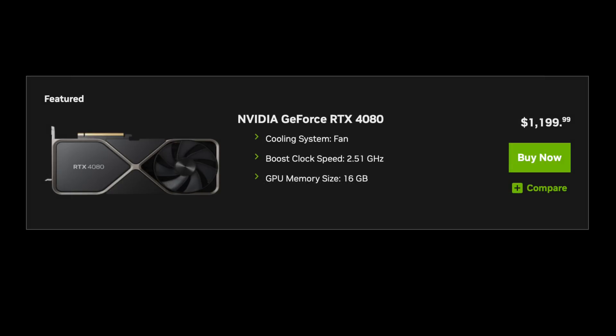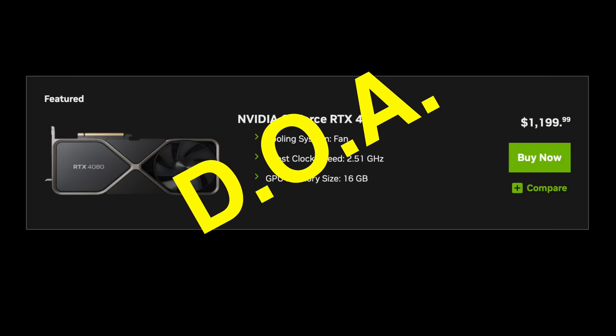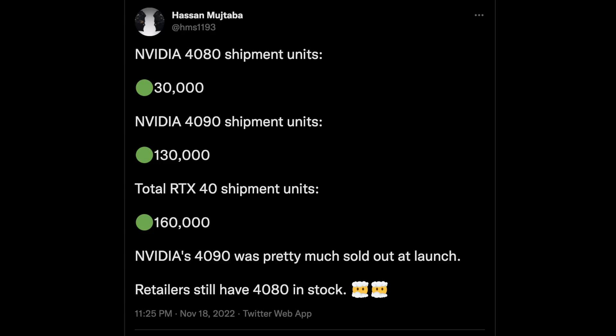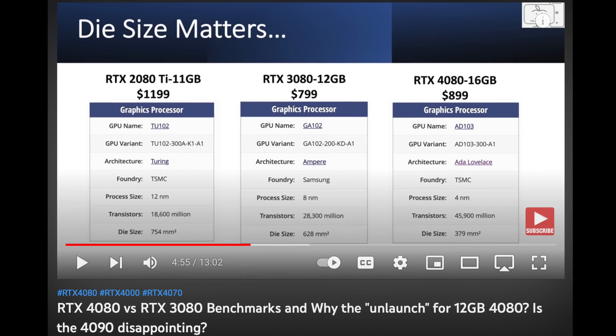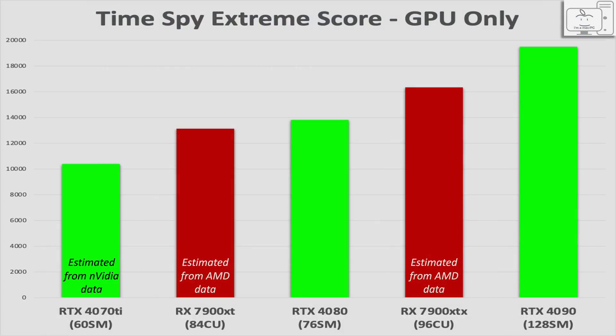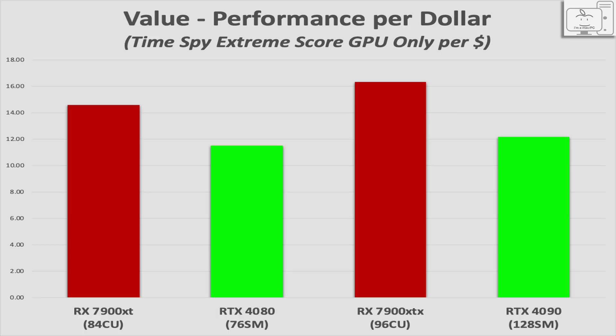The 4080 is another GPU that is DOA. It did not sell out day one. Nvidia knew it would not sell well at that price — they only made 30,000 GPUs for launch, in sharp contrast to the 4090 where rumors say they already produced 130,000 units. You should not consider the 4080 until its price drops below $900. So it really comes down to this: the 4090 is for professionals who make money with their computer or those who want the ultimate in high-resolution gaming performance at whatever cost.